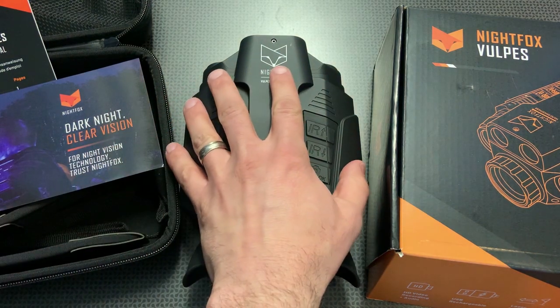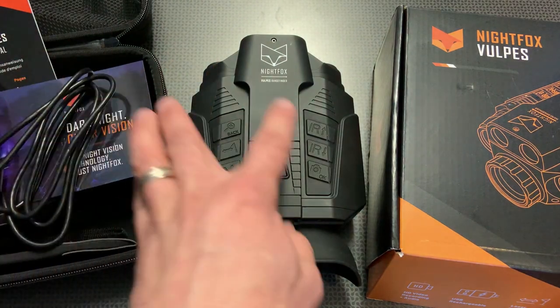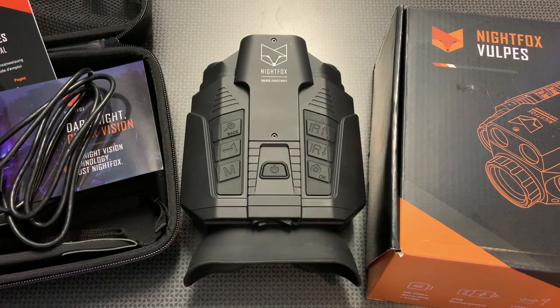I'm super confident in this entire package. In the box you get the digital night vision with a case, strap, charging cord, both 18650 batteries, and the micro SD card — all for $329 after codes with free shipping. Before we wrap up, I want to show some digital night vision footage. You'll see the IR laser pulsing for ranging, which is invisible to the naked eye. You won't see the yardage stamps on the night footage, but there is a setting to enable that. It also works great as a rangefinder during the day.